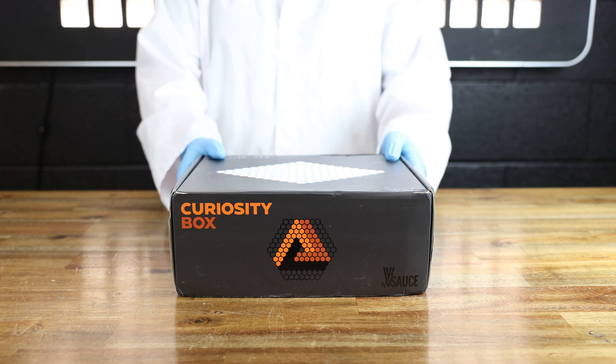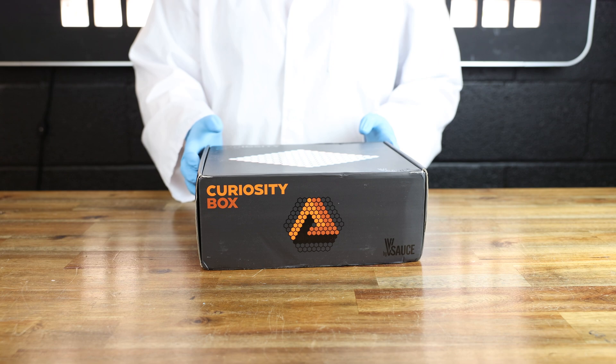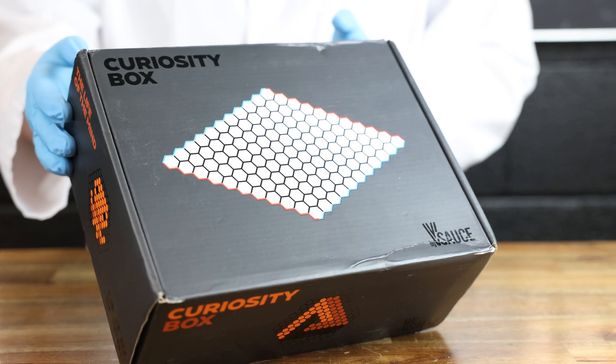Welcome back to the Engineer Labs channel. Today we are going to be opening another curiosity box. This one is packed with so many toys and trinkets. Let's jump right into it.